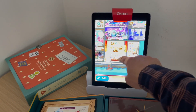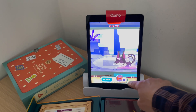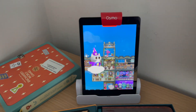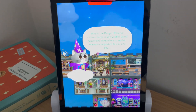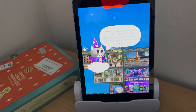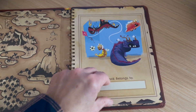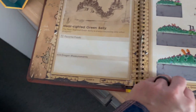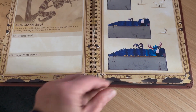There's also Osmo Math Wizard Secrets of the Dragons. In this game, you use the included rulers — there are two — to measure the dragons and feed them when you measure them. You're estimating length and using math concepts that teach you how to properly use a ruler, and you can keep track of all the dragons you find within your guidebook.